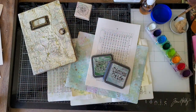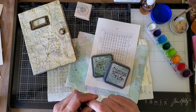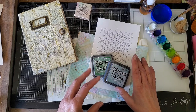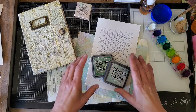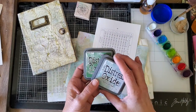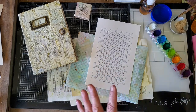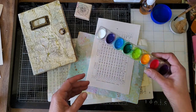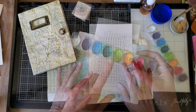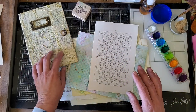Hello everyone, this is Kathleen. Do you sometimes wish for an affordable alternative to expensive art mediums for your junk journal pages? That's what I want to show you today. You know how much I love my distress inks, but today I want to show you how you can just use inexpensive watercolors and create beautiful pages for your junk journals.